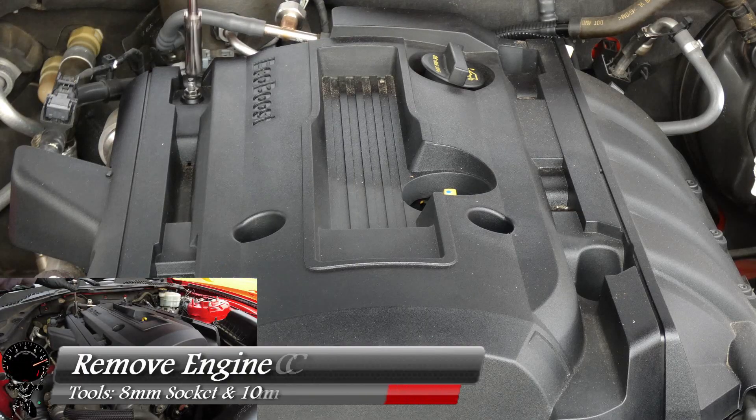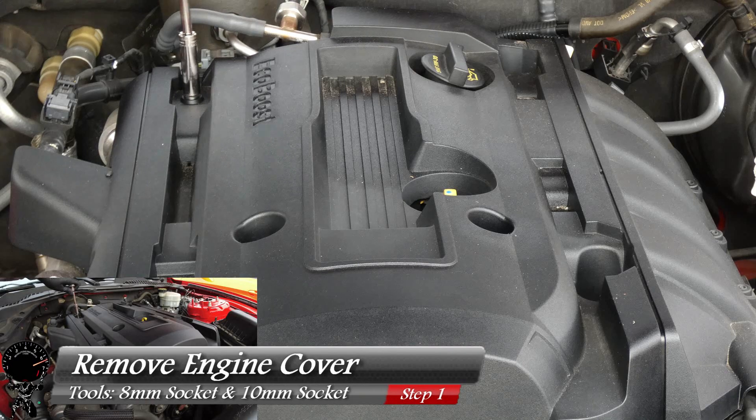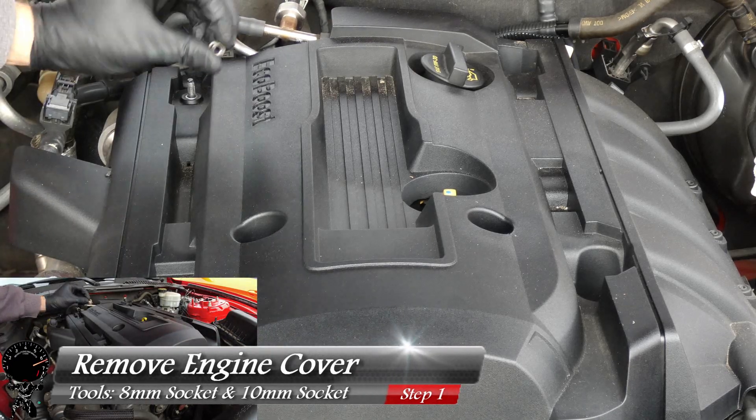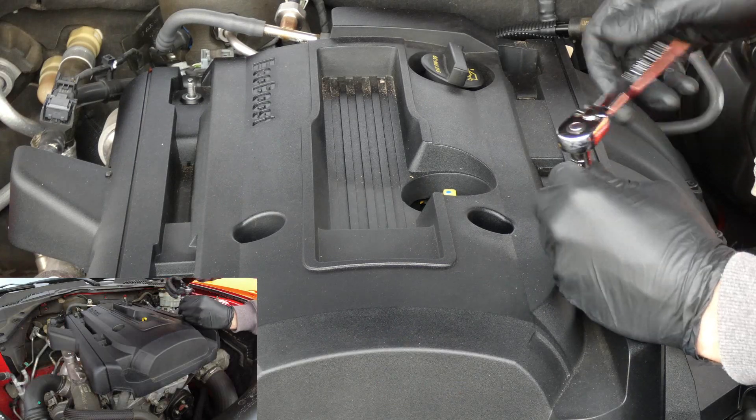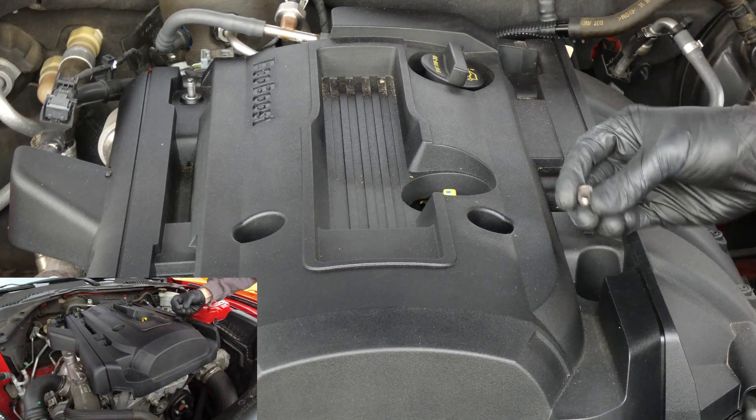We're going to start with this 10 millimeter socket, and we're going to start with the rear nut. Go ahead and loosen that up — and there's one. I'll go ahead and go to the front since it's going to be the same socket. Get that one out. There's the two nuts.